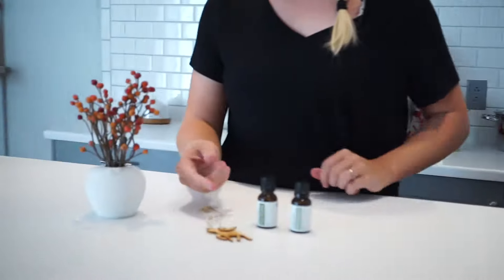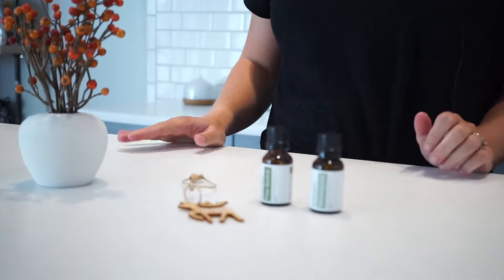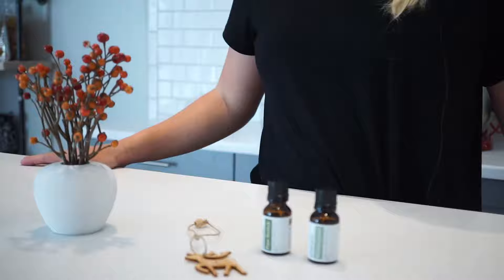Let it absorb into the wood a little bit and it's got a great holiday smell. And there you have it — super easy, a cute ornament that smells great to add to your holiday decoration or give to someone as a homemade gift.